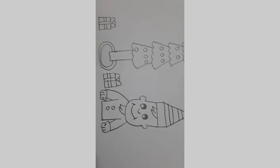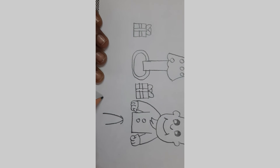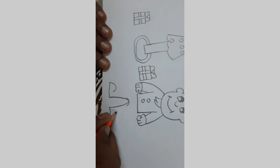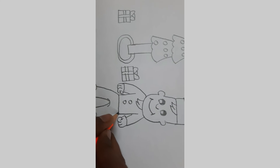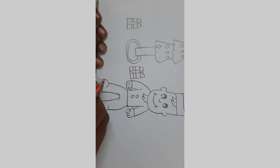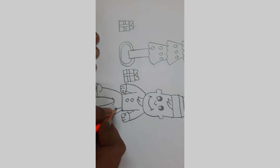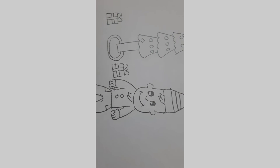Now let's add the legs. I'm going to add a curve here and two lines going down, curving like this. From here I'm going to go to the bottom. I'm going to add a line like this. And now we have it.